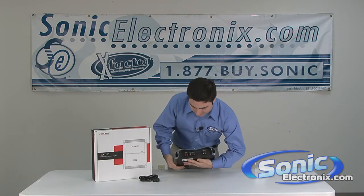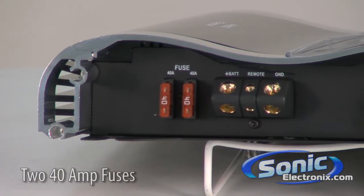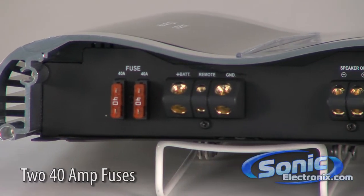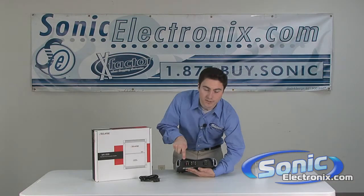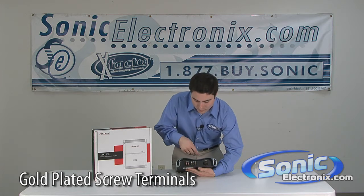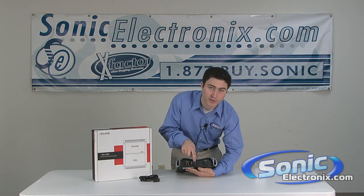Flip it around so you can look at the other side. You're going to have your fuses over here — you have 240 amp fuses. You have your power, ground, and remote inputs. You have your speaker outputs. All of these terminals are screw terminals and gold plated to give you the best power transfer and signal transfer that you can possibly get, and they're screws so they're going to stay secure.